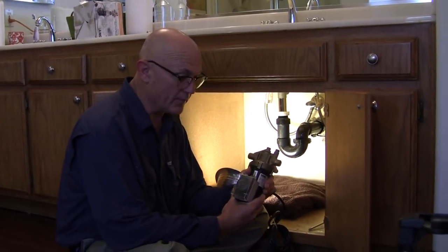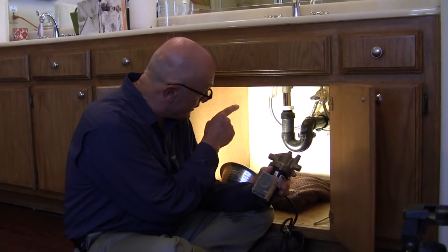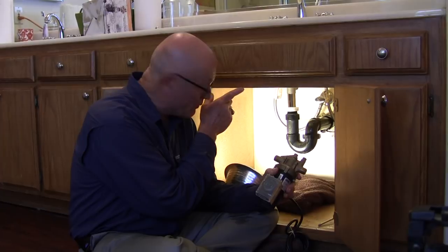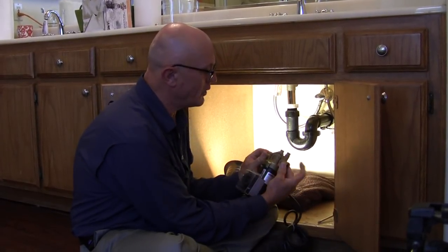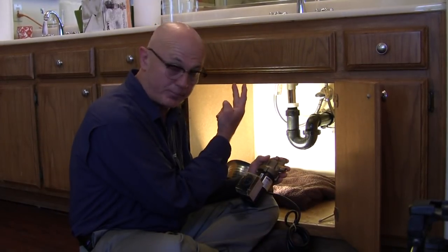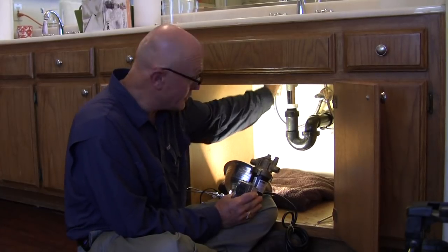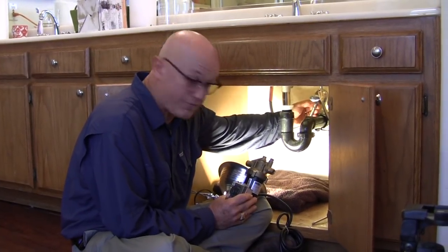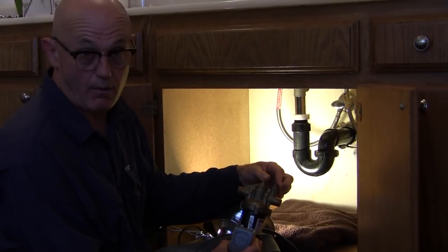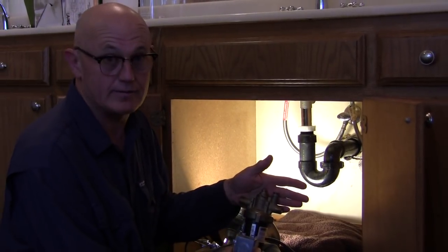To install this pump and hook it up correctly, we're going to take two supply tubes and the two existing supply tubes. The existing ones go to the faucet as they should, but instead we're going to take them from going to the faucet and run them to this pump, then take the two new ones and go from the pump up to the faucet. If the faucet is hard to get to, you can leave those connected up under the faucet, disconnect where they come off the valve, and run that supply connection to the pump. The instructions that come with the pump show the schematic of how the tubes have to go — you can do it in any sequence you need.